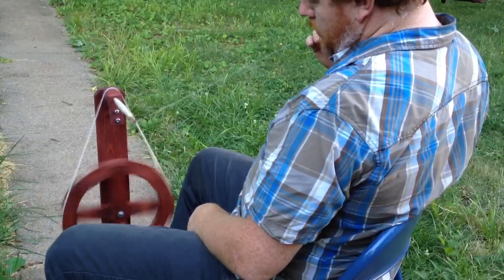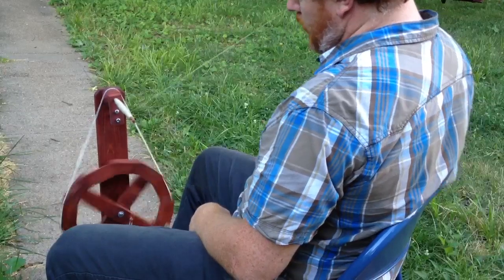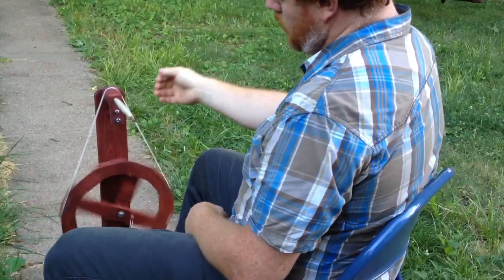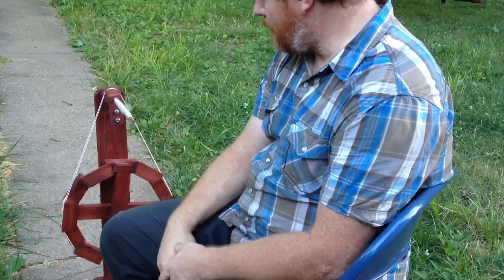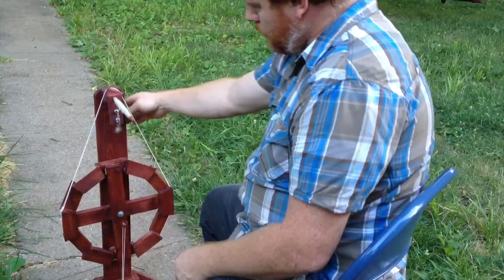And here's the end of my roving. I hope you liked it, and here's the wheel.